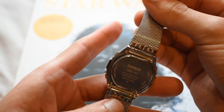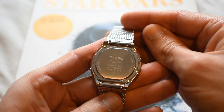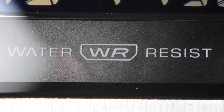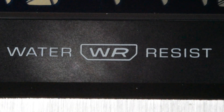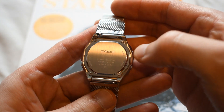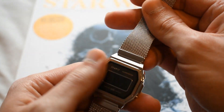Let's take a look at the back of the watch. As you can see, it just says Casio, the reference of the watch, stainless steel, and water resistant — which means this watch is water resistant only to 3 ATM, so splash proof basically. Don't take it into the pool. It also says made in China.